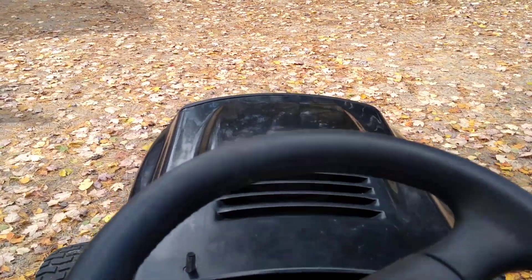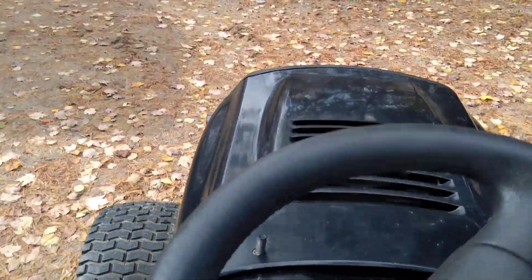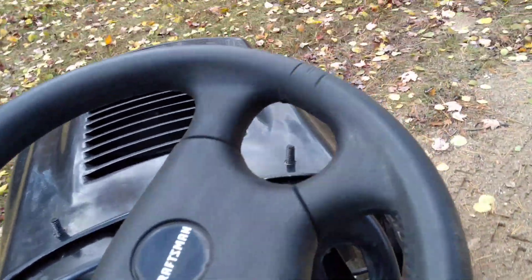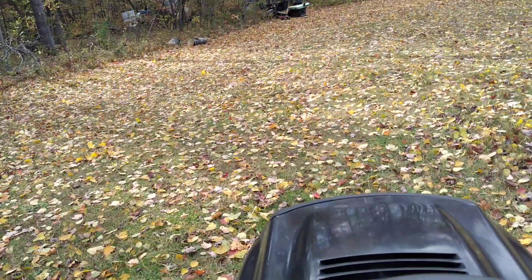We'll come back to it in a minute. Alright, set the belt back on there — here we go, let's try this again. I think it's so tall, guys — I don't even have a seat on it yet.